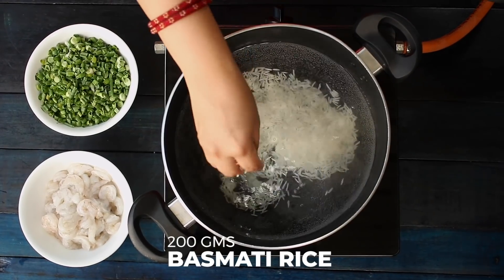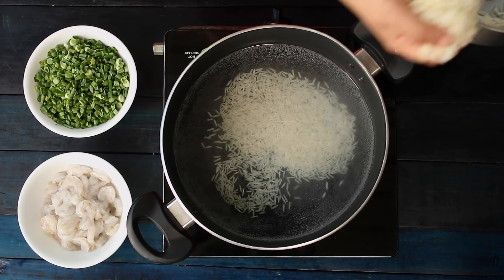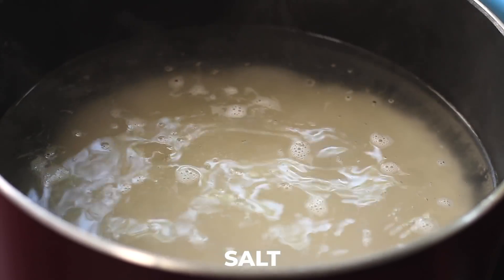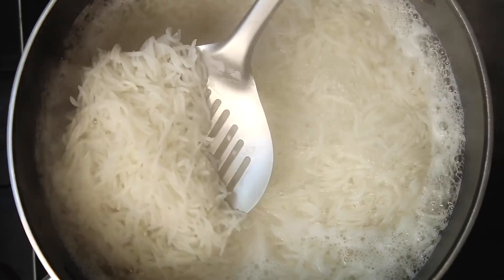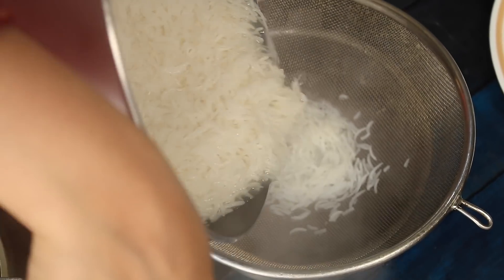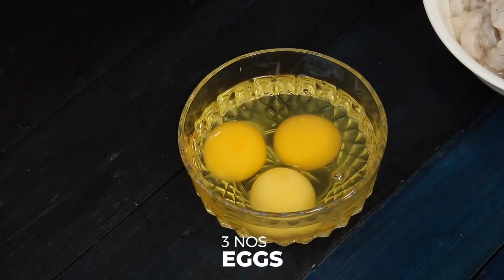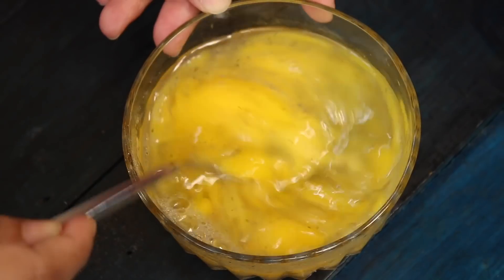I am using long grain rice for this recipe. First boil the rice with a little salt and keep it aside. Once cooked, strain the rice. For the eggs, take 3 eggs, season with a little salt and pepper, and whisk lightly.